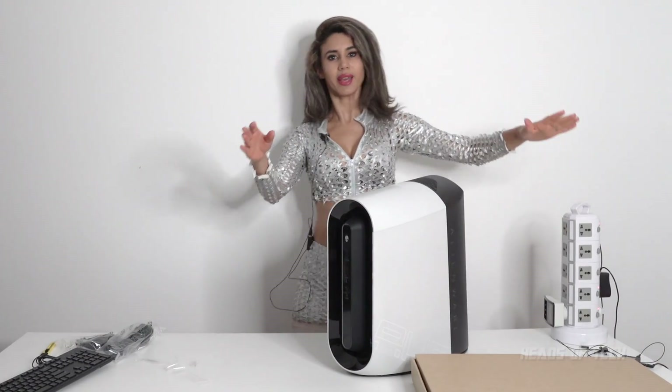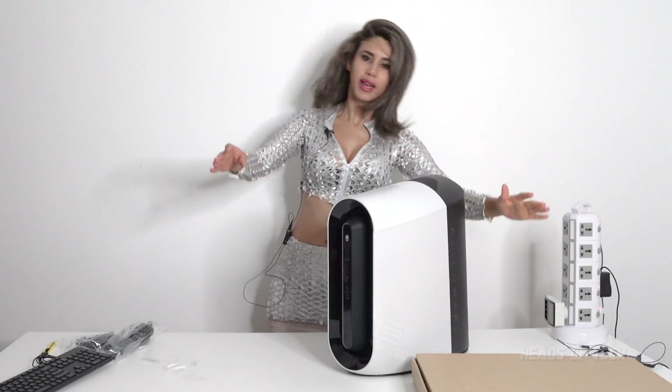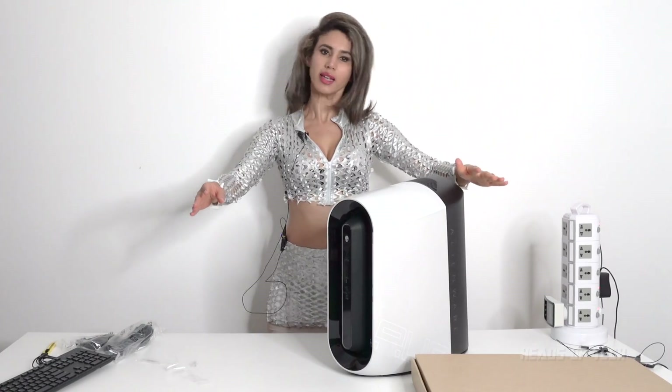Greetings Earthlings, I am Alienware, I am Alienware, plug me in to go.